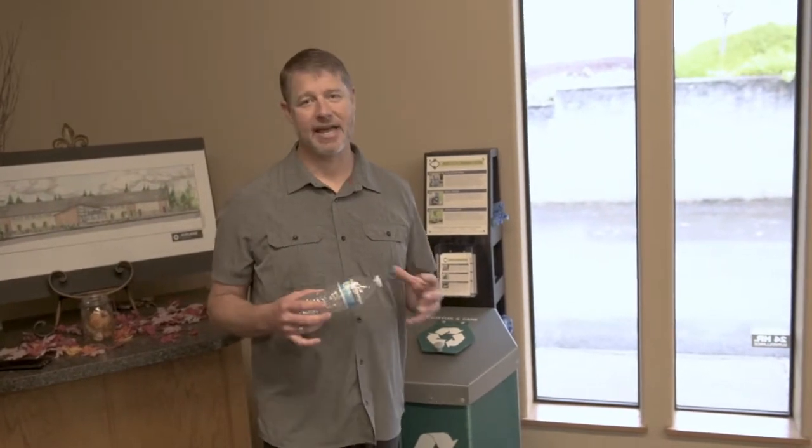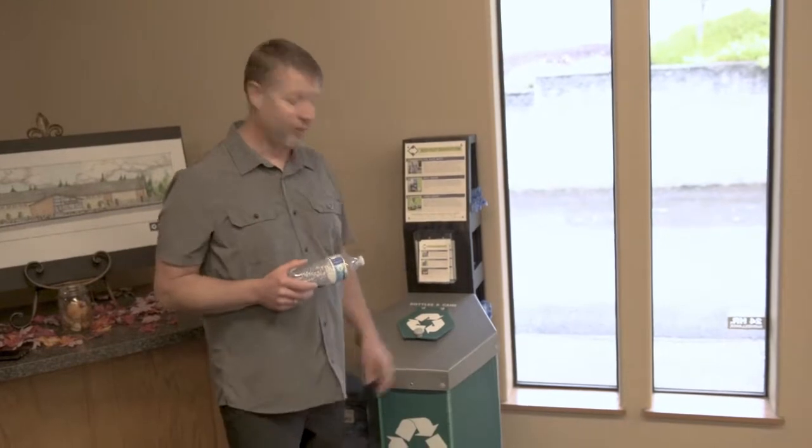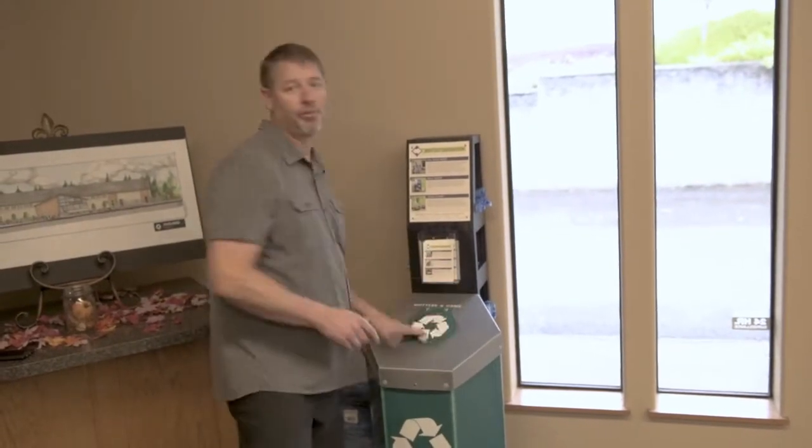Hey Family Church! Pastor Craig and I want to tell you about a new way that we're going to start collecting cans for missions. The money is going to help send teams with youth and other teams that are going in March. So here's how it works. In your lobby you're going to find a recycling center, so let's say you finish a bottle of water — this is a place where you can put those cans.